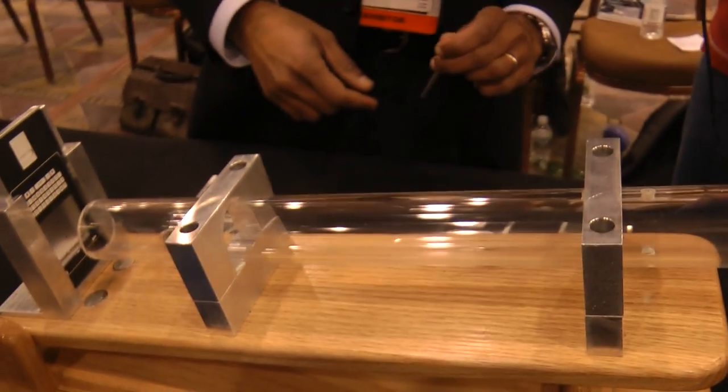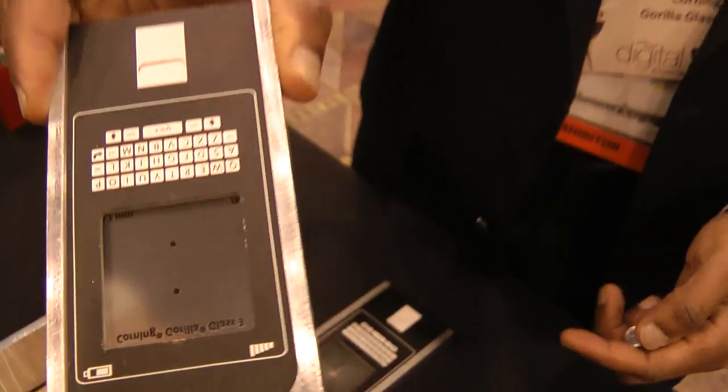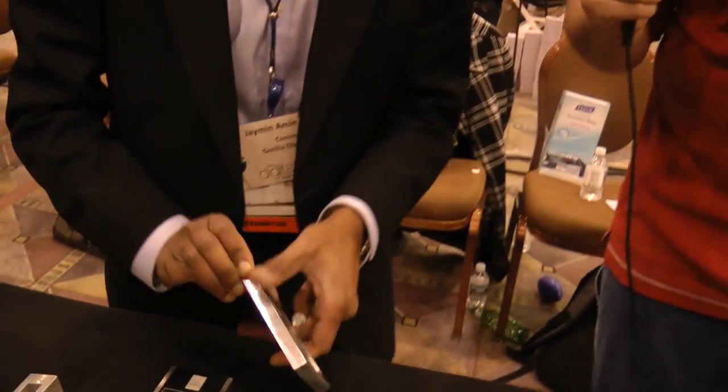We'll do this demo on Gorilla Glass 3 — nothing, it just bounced right off the screen. The image on the glass is intact. Very cool.